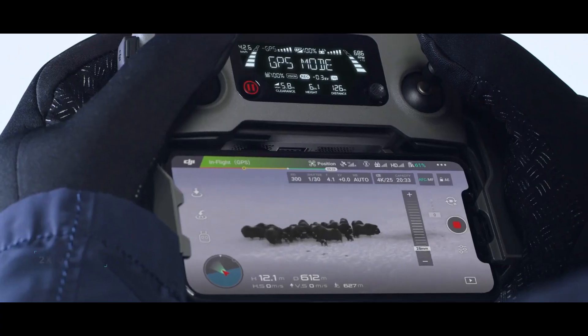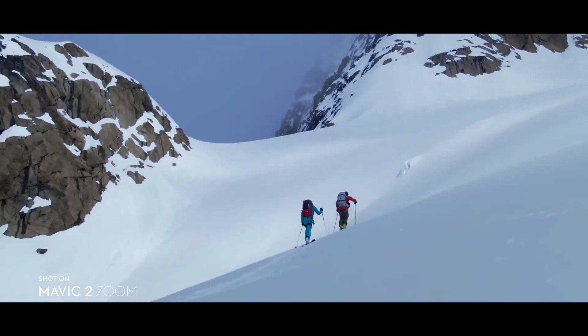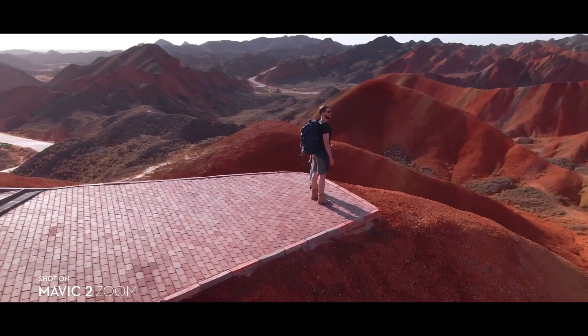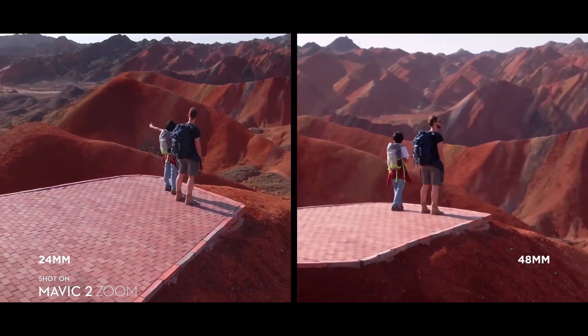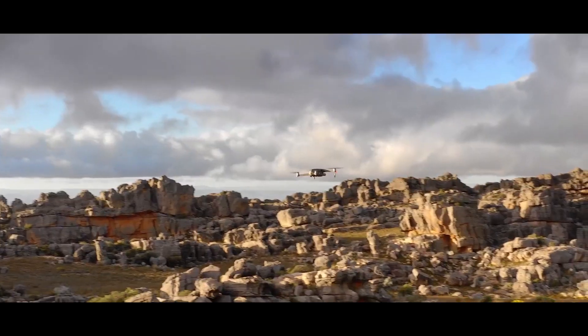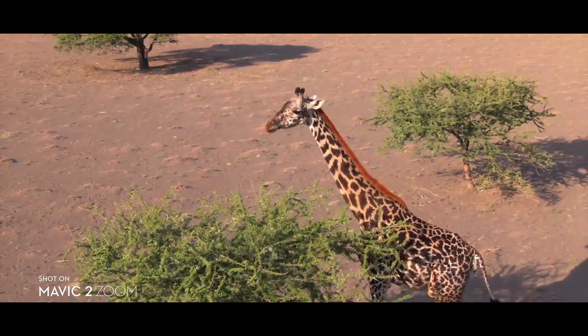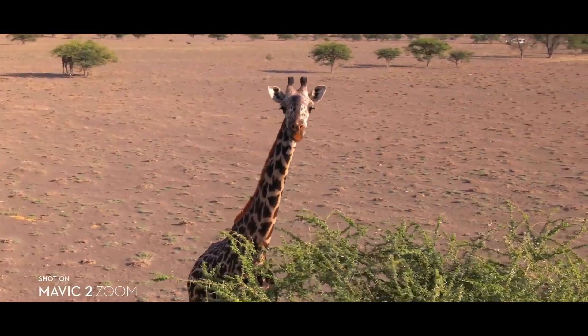Mavic 2 Zoom is all about dynamic perspective. With a 2x optical zoom lens, it offers greater safety, efficiency, and more creative opportunities. The 48mm focal length compresses your perspective, enhancing the parallax effect for a classic cinematic look. You're able to punch in quickly for a tighter shot, even from 100 meters away, keeping a safe distance from your subject.